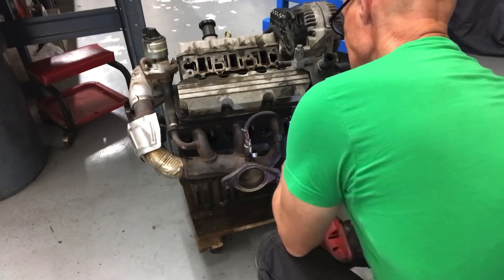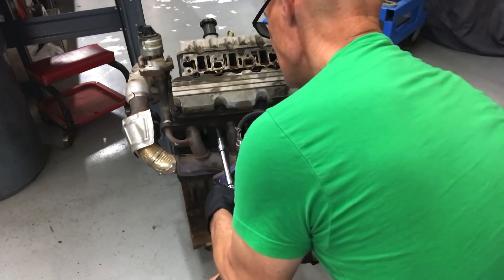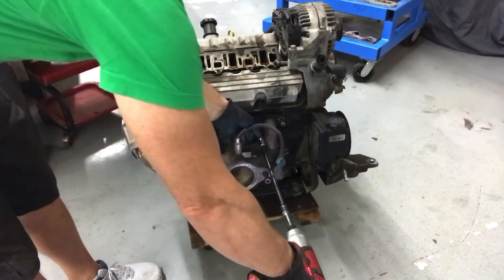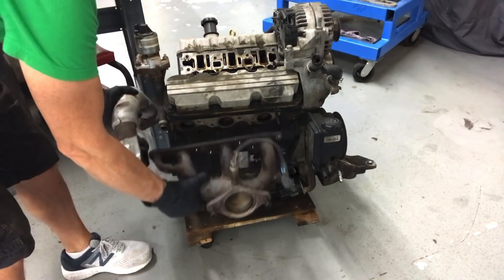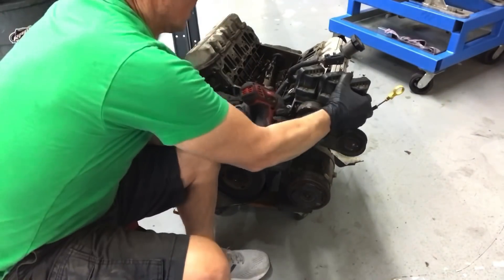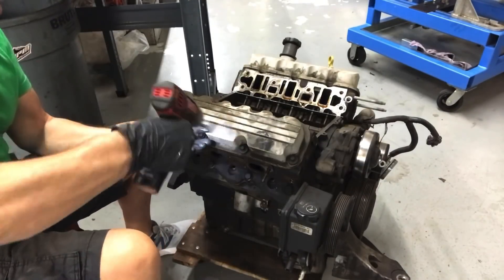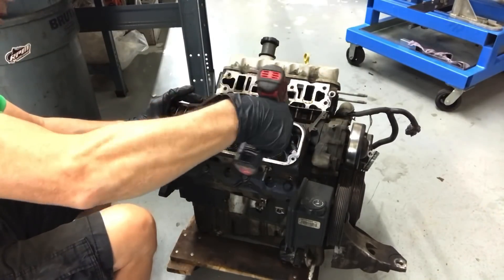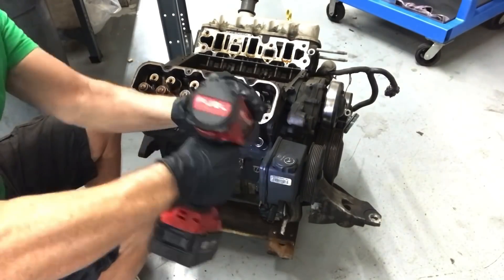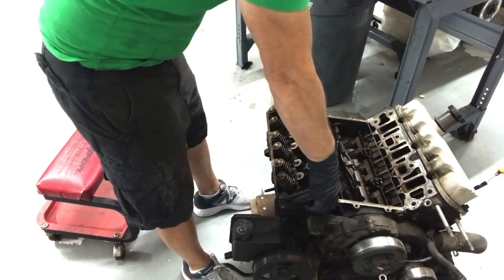Now it's time to pull the exhaust manifolds and crossover pipe. Then came the alternator, followed by the coil packs. Time for the valve covers, then the rockers and push rods. Then I removed all the factory head bolts. There was still a power steering bracket bolt on the passenger side head. With all the bolts removed, we pried it up and pulled the head off.